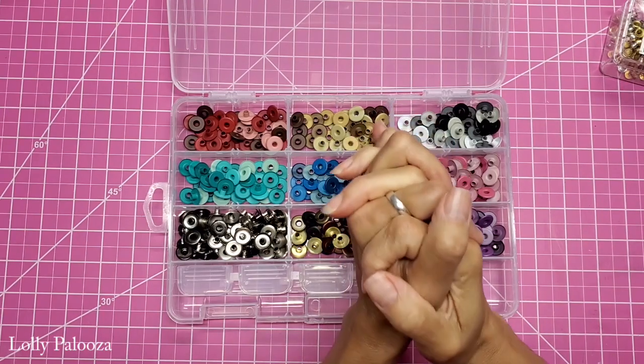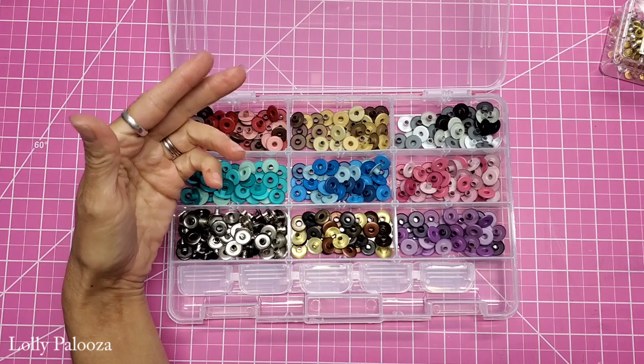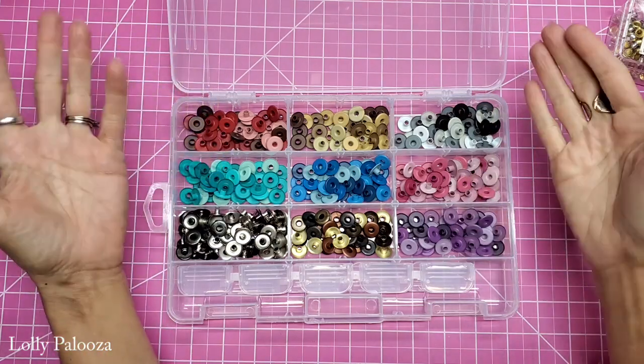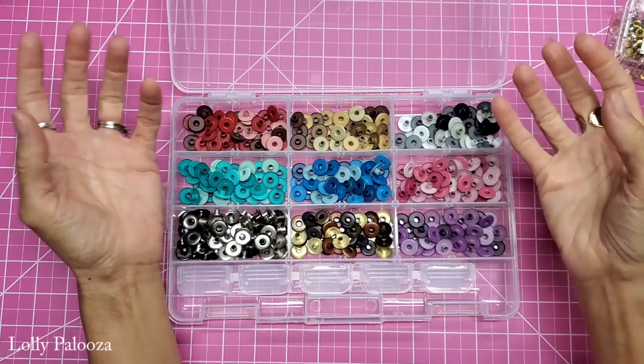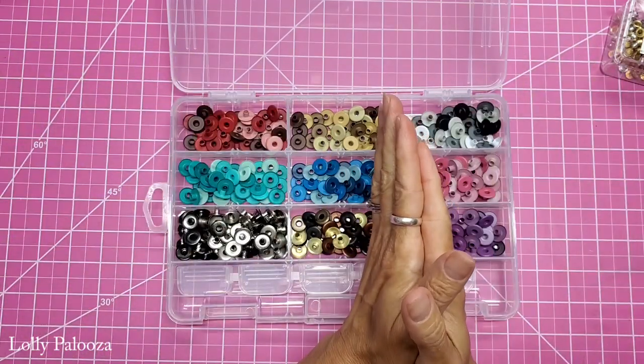Hello everyone, this is Lolly. Welcome back. Today we want to talk about eyelets again. This is a follow-up to my previous video on 10 amazing uses for eyelets. During that I received a lot of requests for an actual video on how to set eyelets. So let's get started.